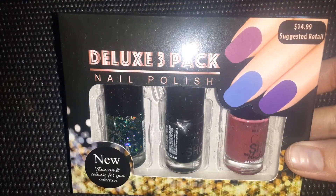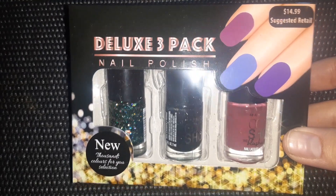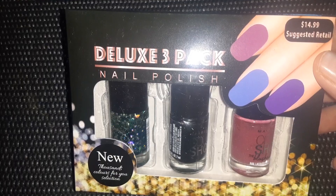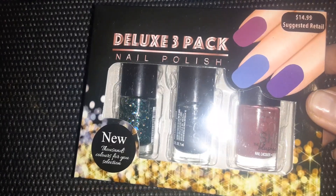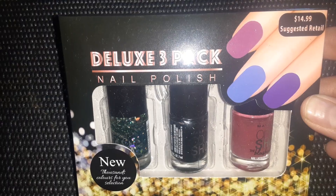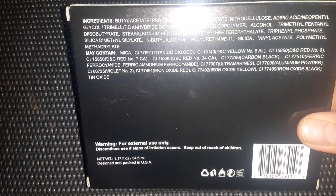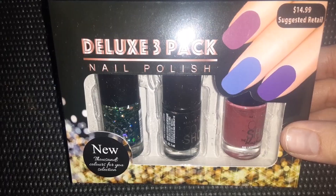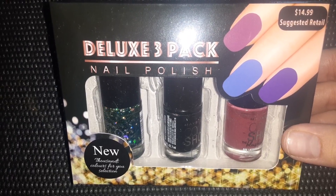The first thing I have to show you is this deluxe 3-pack of nail polish, and it has a suggested retail up in the corner of $14.99. So I thought that was a good deal for $1.25, a 3-pack of nail polishes. I'm probably going to paint my fingernails and toenails today — they surely need it.